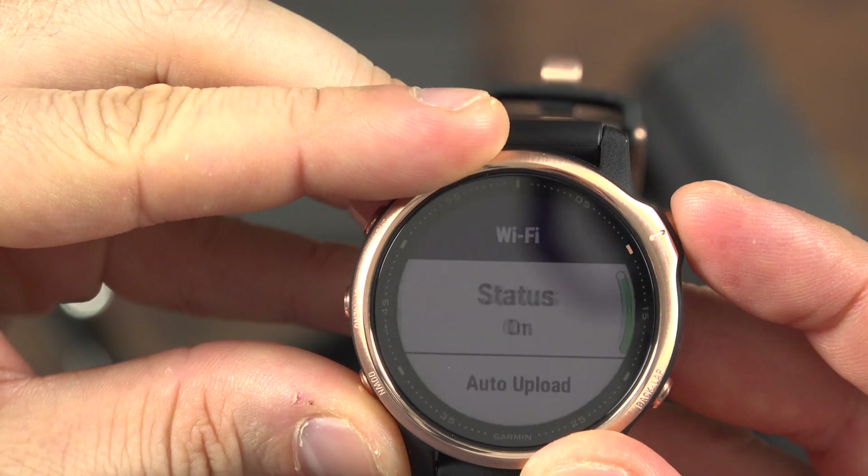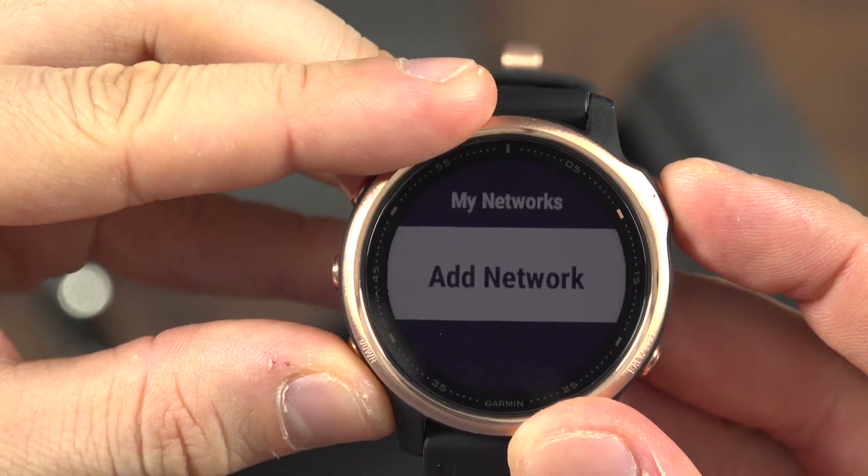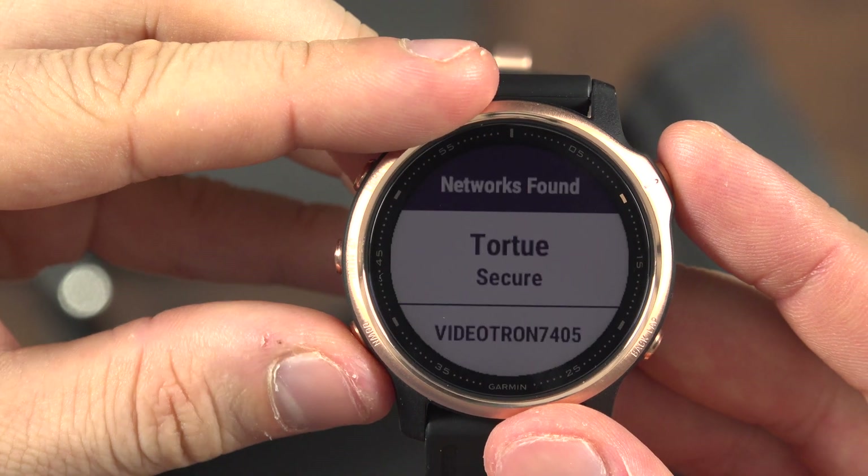Go down to Wi-Fi, then to My Networks. Add a network. Note that the watch can only connect to a 2.4 GHz band network.